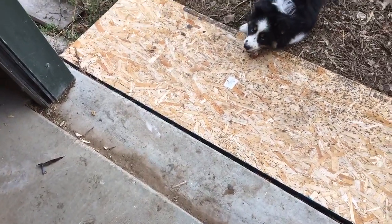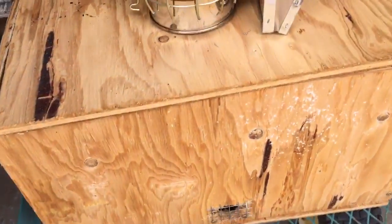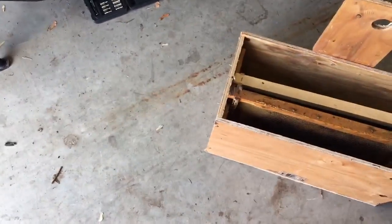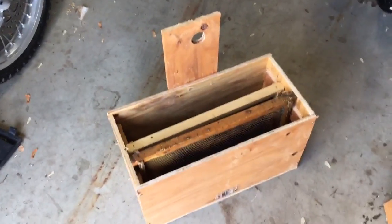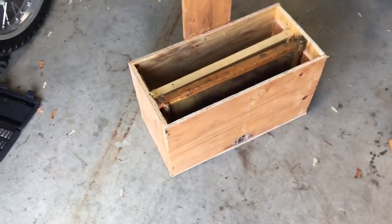I recommend that if you find bees in a trap, act quickly. I've had several where I saw them and thought I'll get them tomorrow, and when I came back the next day, they were gone. If you go and you see a cluster, I wouldn't wait for them to fully move in. I had one last year — they were on the box but hadn't really moved in — and I just took the box down with the cluster on the outside and dumped them right into a hive box. It worked great and it was an incredible colony that I've even split a few times.